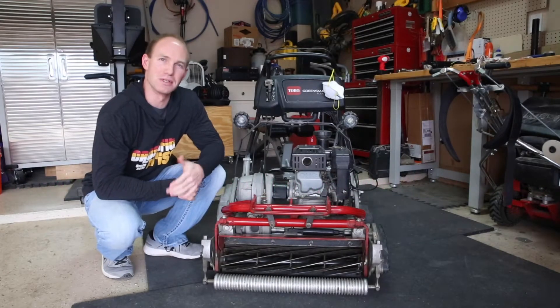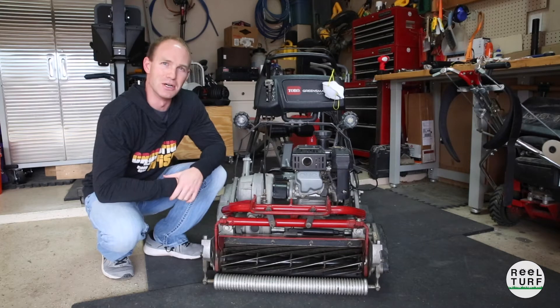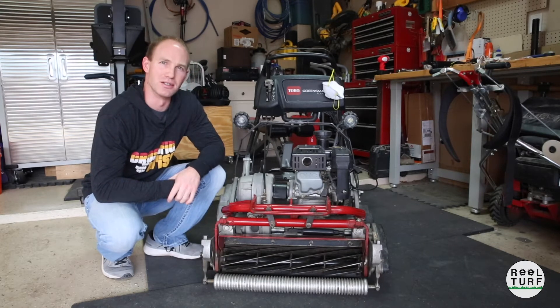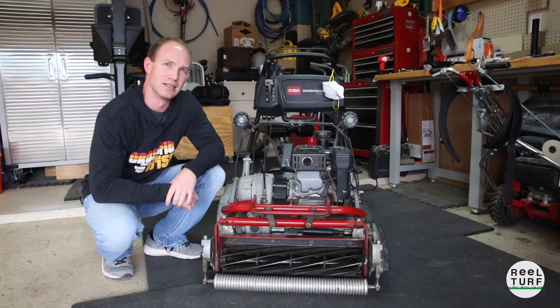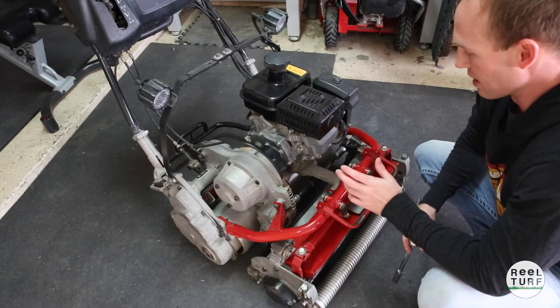Hey, what's up guys. So last week we finished up putting the cutting unit back together and today I'd like to go mow, but before we do that I need to do a little back lapping on here just to make sure that the reel and bed knife is matched up well again after putting all this back together. Today I'm going to show you guys how to do a back lap on this Flex 2100 and we'll go check out the putting green.